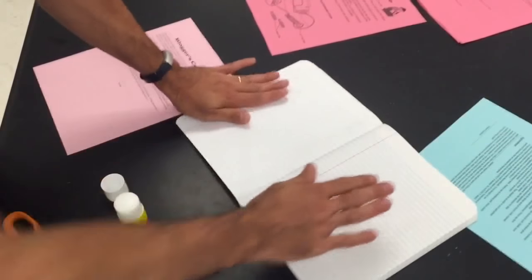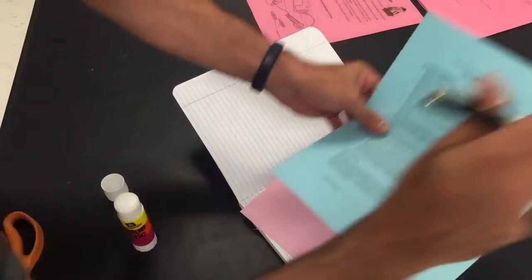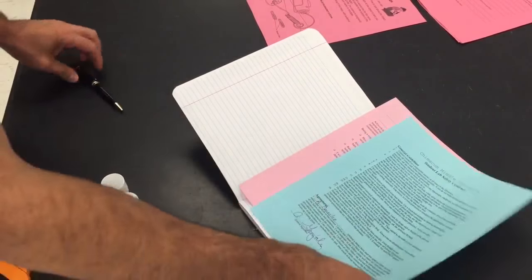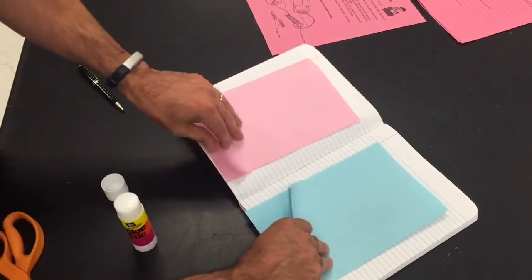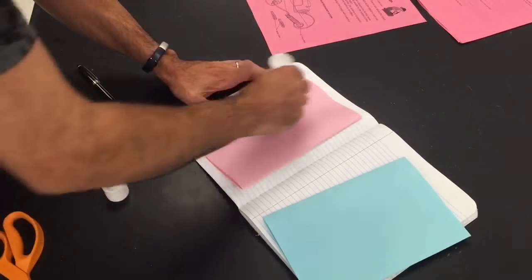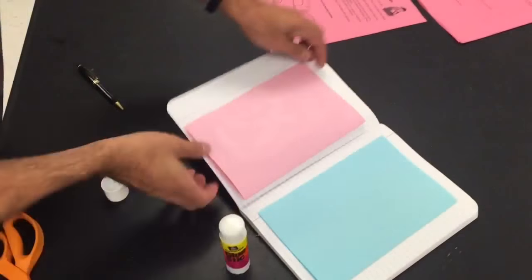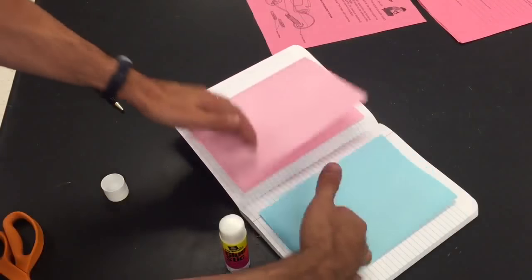Right after that we've got two pages that we're gonna put in. There, now you've got some pull outs.